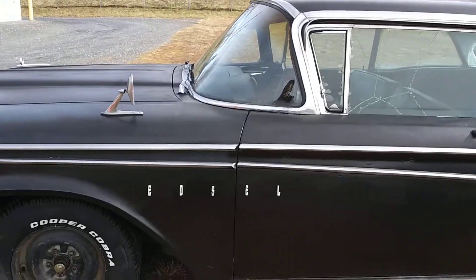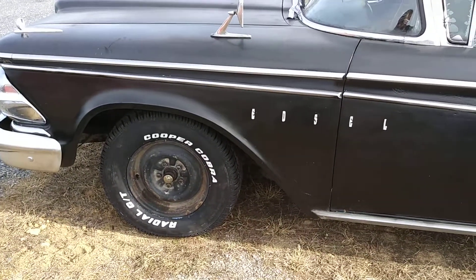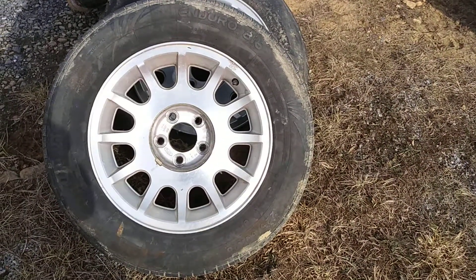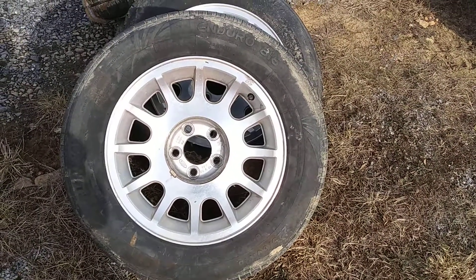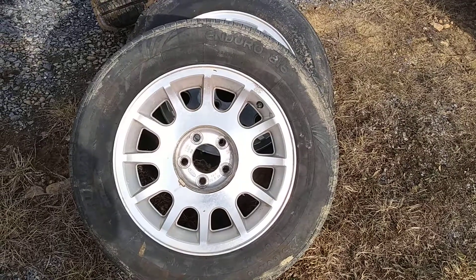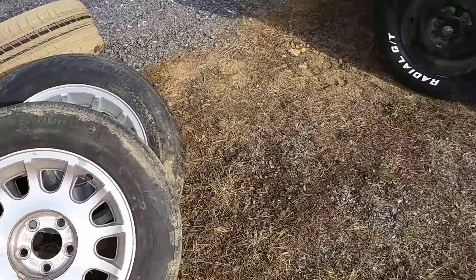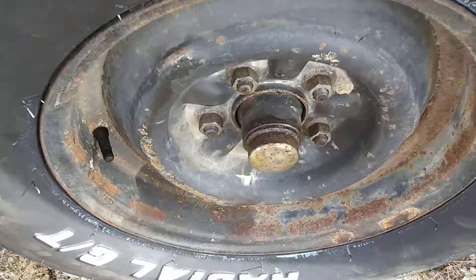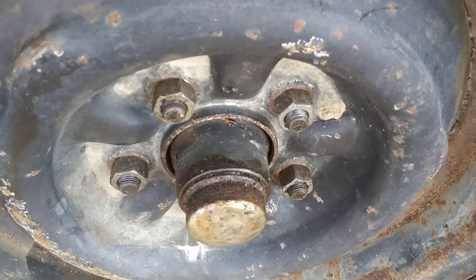The car sits about level now. The other issue with those Crown Vic wheels was the studs and lugs — there were maybe two threads sticking out, so they were way too short. With the original wheels back on, there's plenty of thread sticking out now, so that's all corrected.